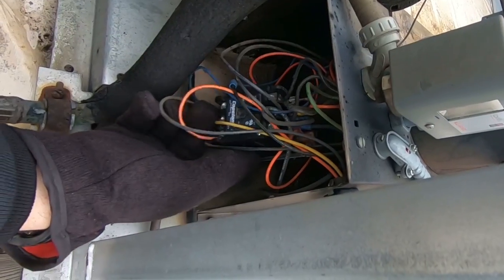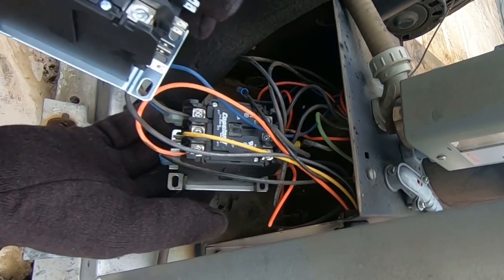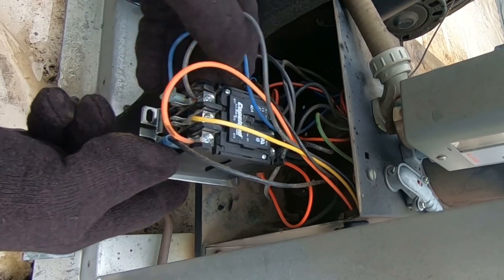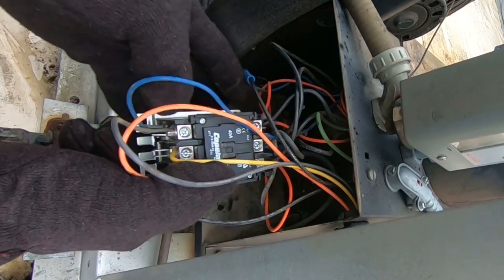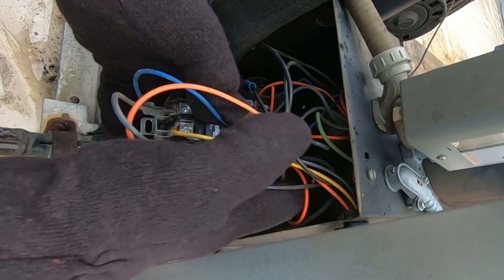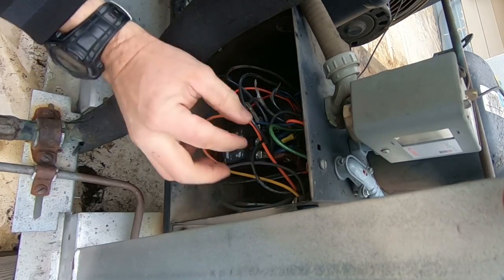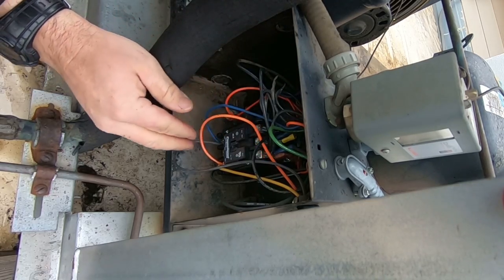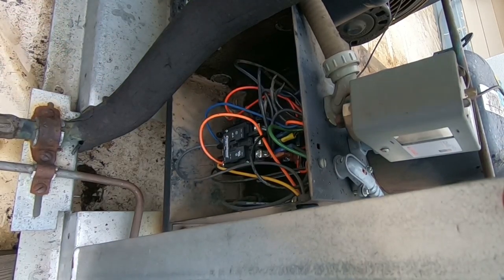Got the contactor out — it is a 230-volt. Got an exact replacement here, which is what we use, so we've obviously replaced this once before. We'll just swap this wire for wire. The winding on the coil probably just burned up for whatever reason. This was definitely a pain — every one of these wires needed trimmed, already didn't have enough wire to begin with. Looks like we got everything in the right spot — flip it back on and see if she runs.